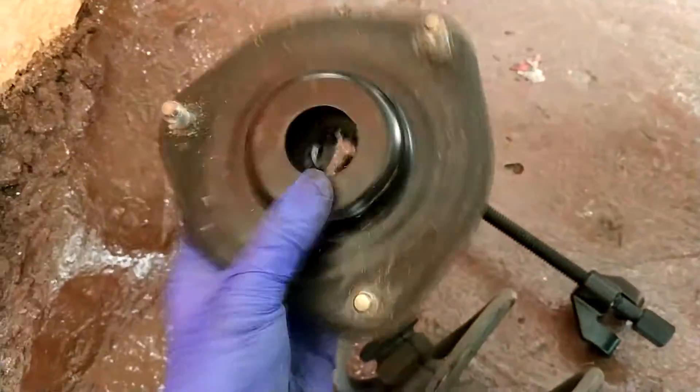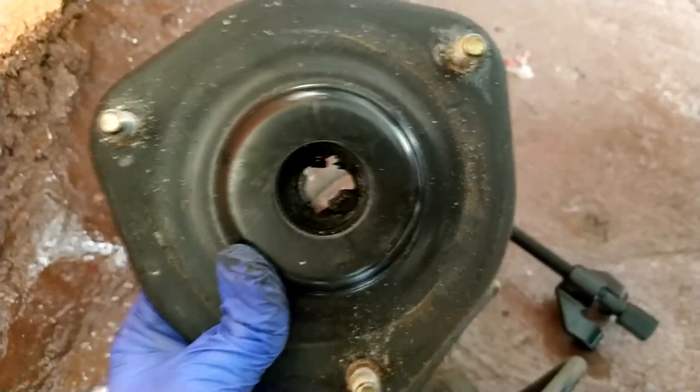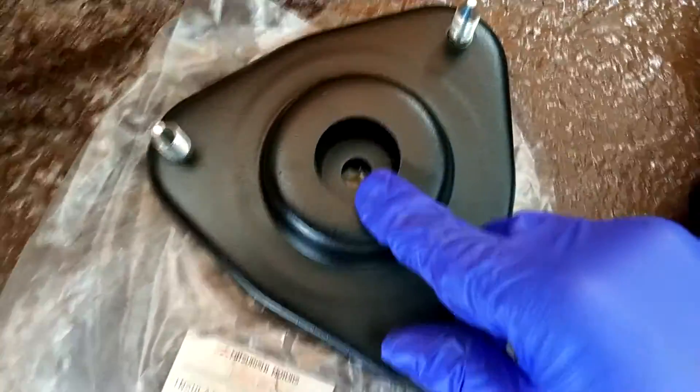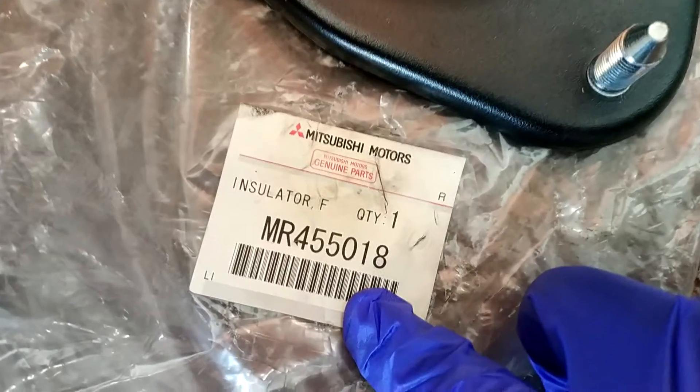This was a Chinese one I think, and it broke. I'm gonna show you how to put the new one. You can see I have the new part here — it's not broken, it's original from Switching. This is the part number if you want it — this is the one.